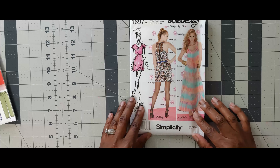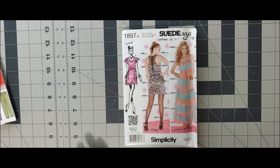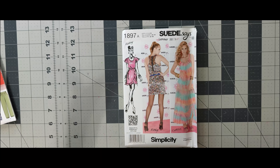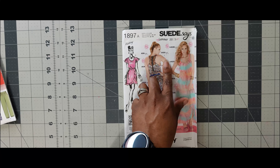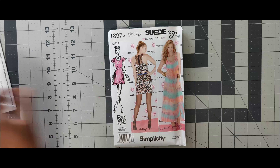Next one is Simplicity 1897. I wouldn't do this for the scoop challenge. This is just kind of like a summer basic flirty dress. I have not seen this style since like 2012–2013, but this came out in the summer of 2012, so that could be used for the scoop challenge as well.